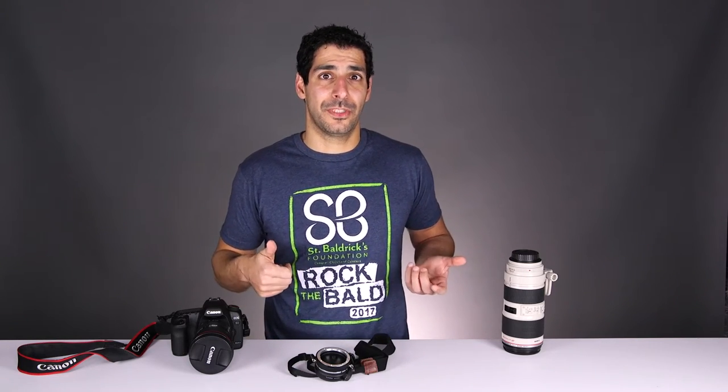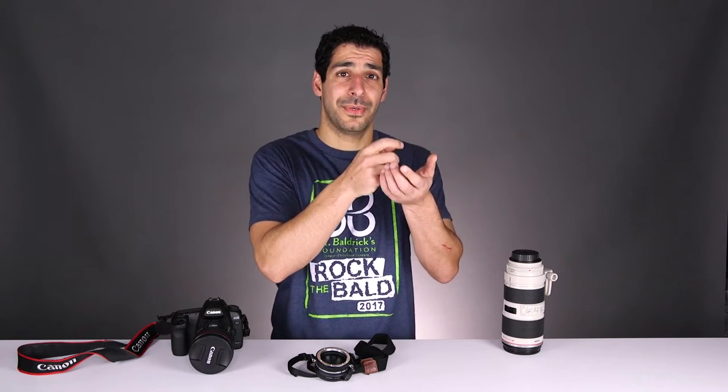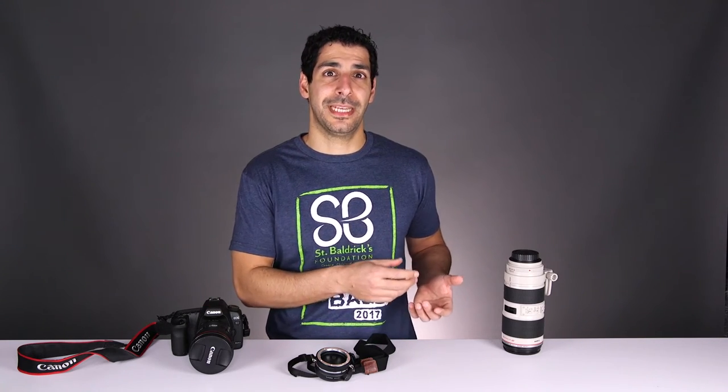The fastest way to switch between two lenses is to carry two cameras. One would have the 70-200 and the other would have the 24-70, so you can just take a picture with one, put it down, and use the other. But that doesn't always work because if you're not a professional photographer, you may not have two cameras. And even if you are a professional, you may have a higher-end camera as your main and a lower-end one as a backup that you don't really want to use.